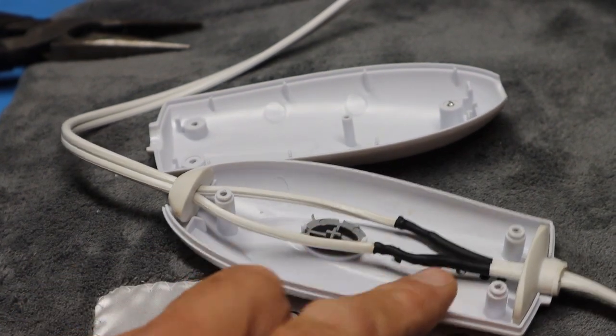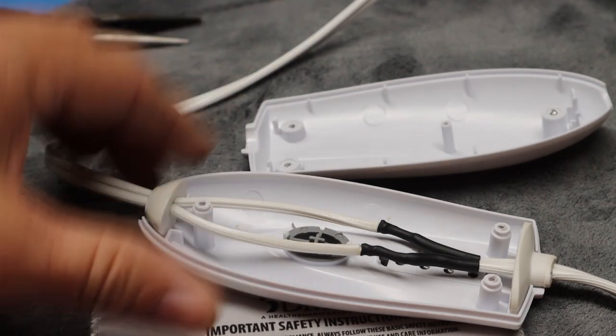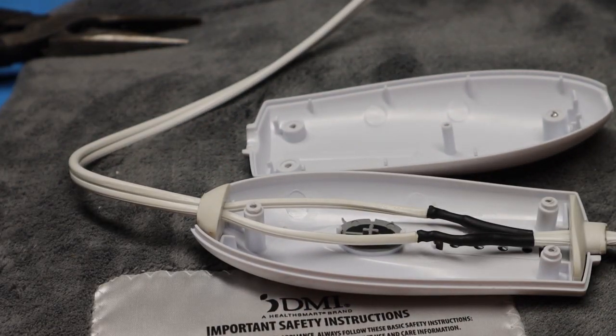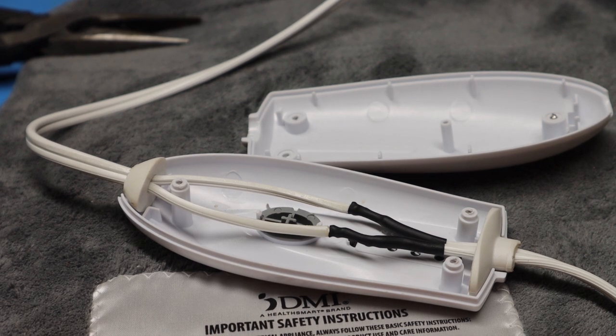We have the wires soldered and the heat shrink in place. Now all we have to do is screw the cover back on, and then we'll go ahead and do some testing with the external temperature controller.